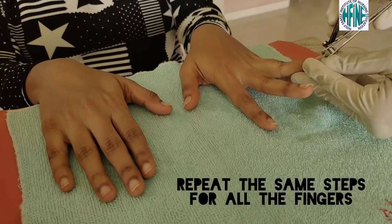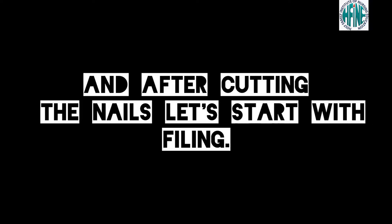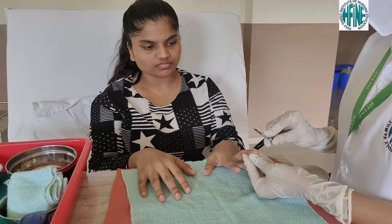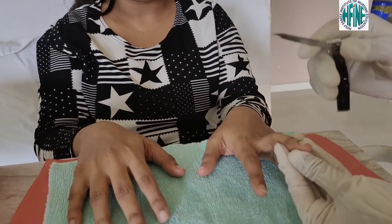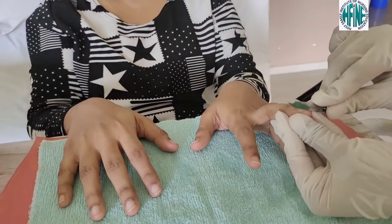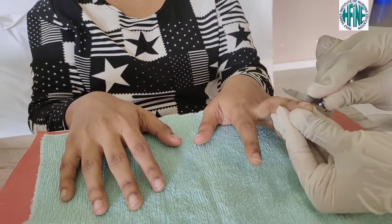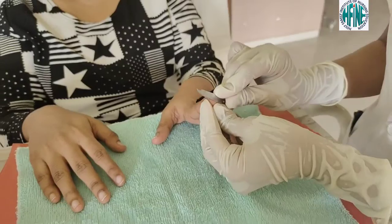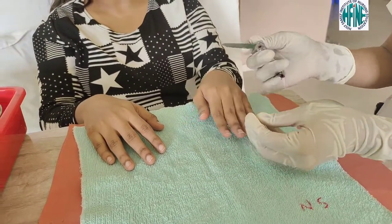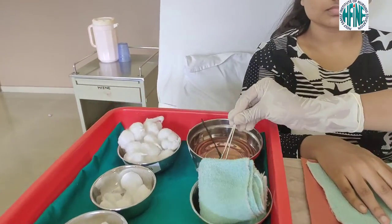Repeat the same procedure for all the other fingers. Now after the nails are cut, let us start with filing of the nails and repeat the same steps to the other fingers as well. Once the nails are cut and filing is done, place the nail cutter into the KMnO4 solution.